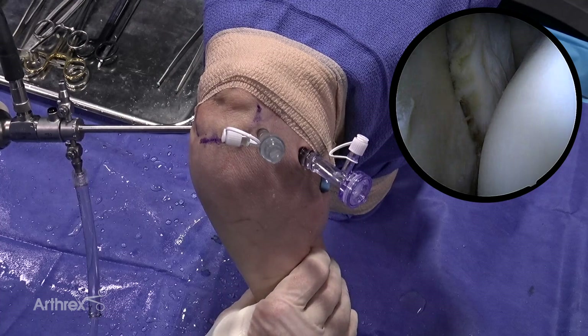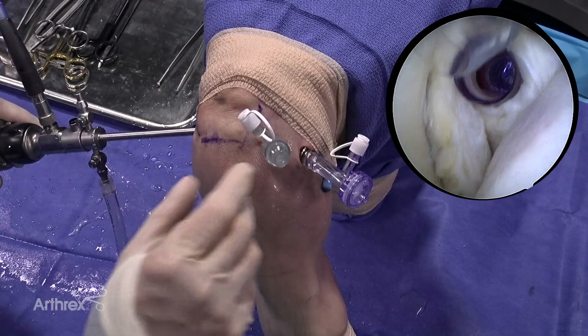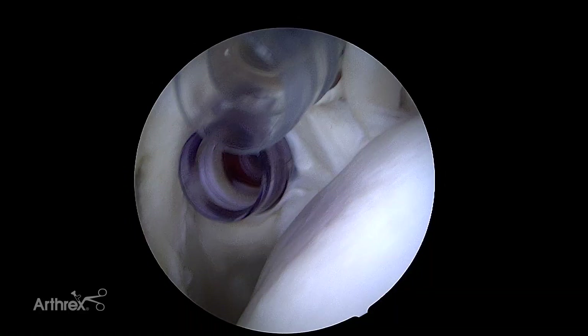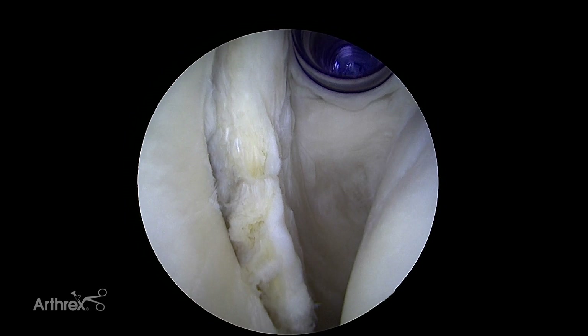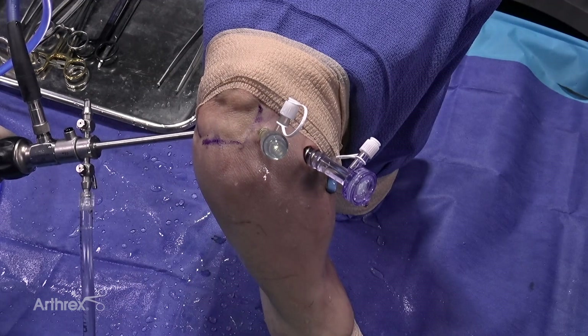Here we have a right shoulder — this is a cadaveric model. There's a Bankart lesion in the front. We create a standard posterior portal parallel with the joint line for good visualization, and we've created two anterior portals. We perform a diagnostic arthroscopy, looking at the rotator cuff, the superior labrum, and checking inferiorly for a Hagl lesion. This demonstration does not have any of those — we just have essentially a Bankart lesion. The next step is to mobilize this lesion so we can perform a repair.